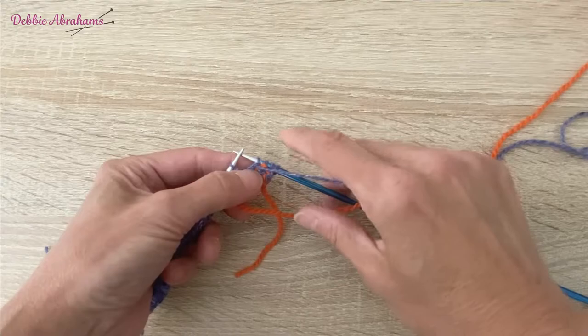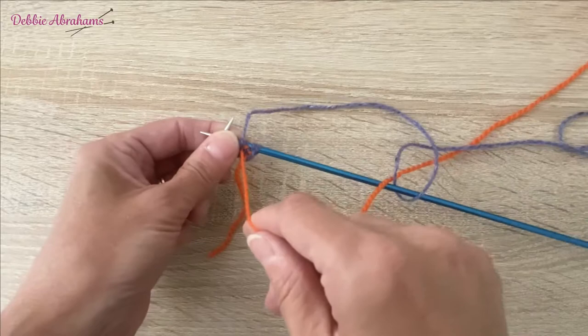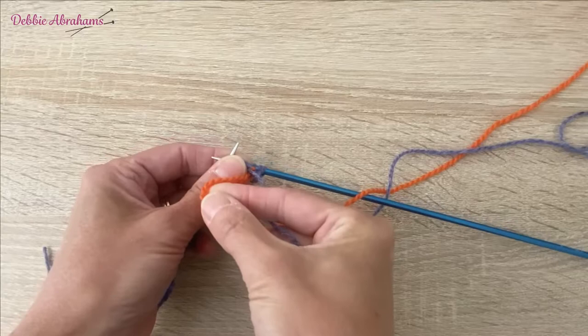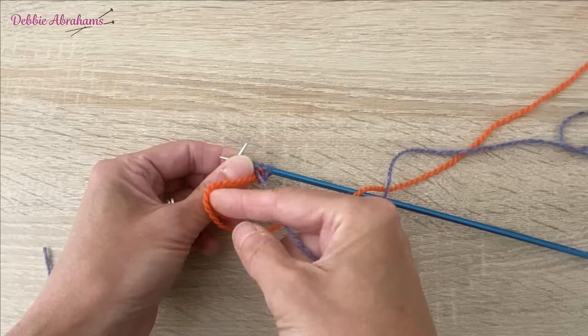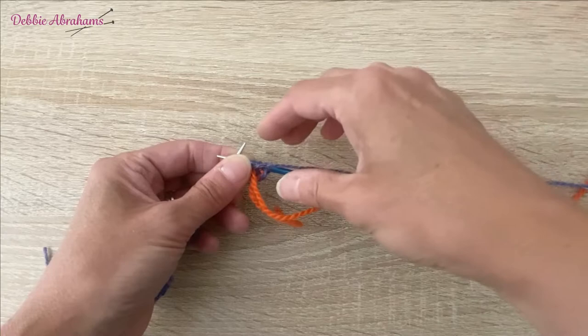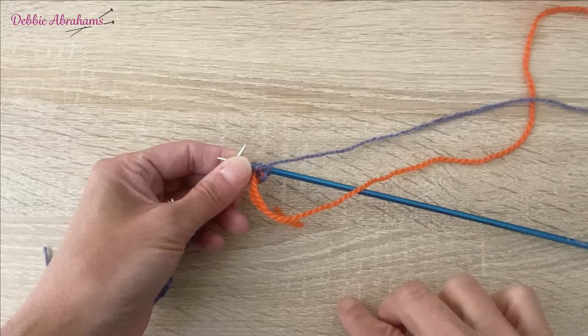I'm now ready to use coral. I'm going to pick up coral from under the iris — if I picked it up the other way it would be over the top, but picking it up from underneath means I'll pick up coral underneath all the way across this chart and pick up iris on top. What this does is it stops the yarns from tangling so that at the end of every row the yarn should still be untangled.